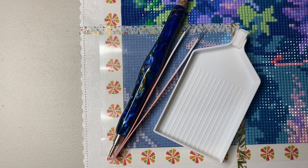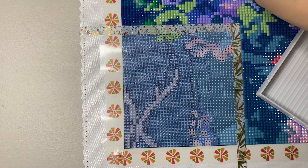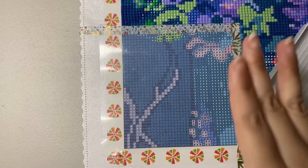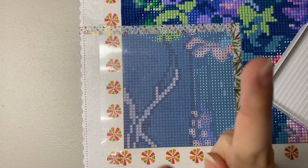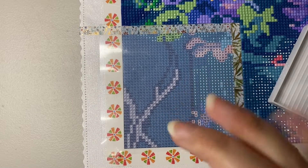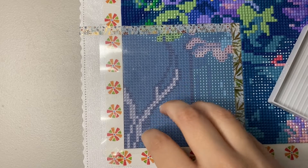Hello everyone, welcome back to my channel — this is Diamonds and Sparkles, my name is Lena. Welcome back, and if you're new to my channel, I hope you enjoy this video and stick around for more diamond painting content. I am so grateful to be part of this community. Today is especially exciting because I am in the last section of this diamond painting — it's the biggest one I've done. The other two with similar dimensions were not nearly as confetti-heavy as this piece.